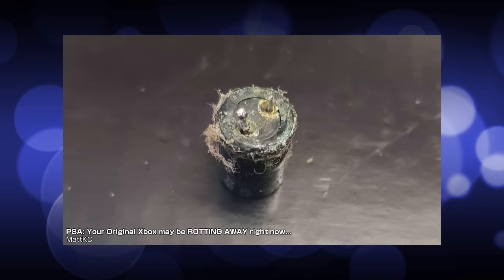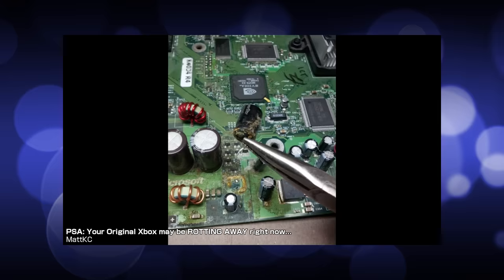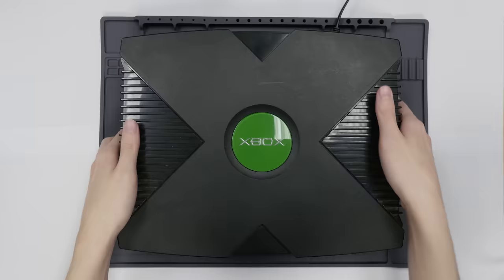Obviously he's not a Matt KC viewer or else he'd know the Xbox was full of leaky capacitors. But if you haven't heard about the infamous Xbox clock capacitor, or any of the other Xbox caps you need to keep an eye on nowadays, feel free to click the icard to watch the video I made about it. Anyways, that's what I'm guessing is the problem, so let's go ahead and bust it open and find out.